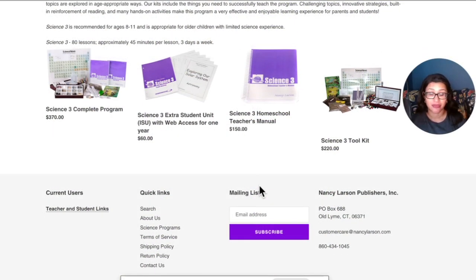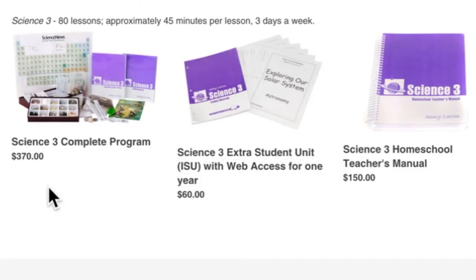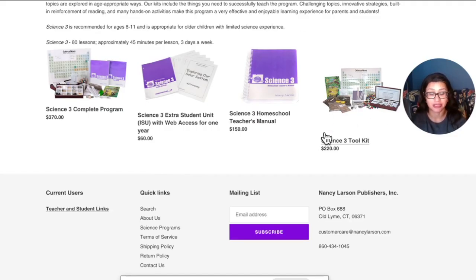Level 3 is recommended for ages 8 to 11. It has 80 lessons, approximately 45 minutes per lesson, three days a week — though you can change that however you wish. When you get the complete program you get all of the tools with it — everything you would need. If you have another child and wanted just the toolkit or just the manual, you have options. There are also extra student units you could buy for additional students, or you can just make copies.